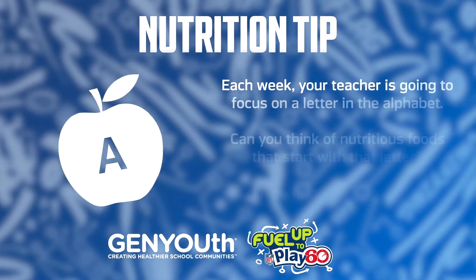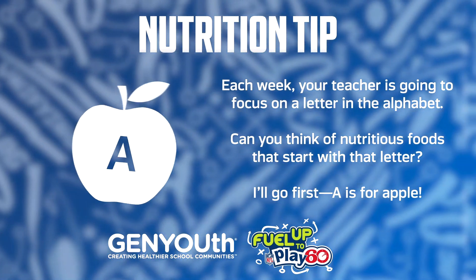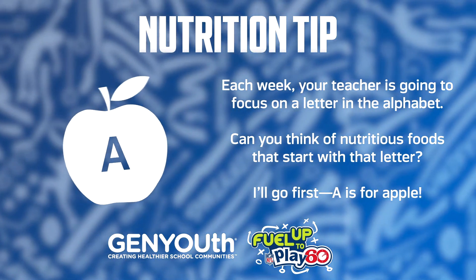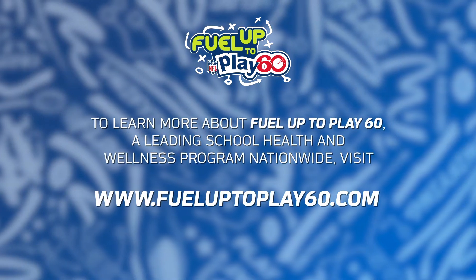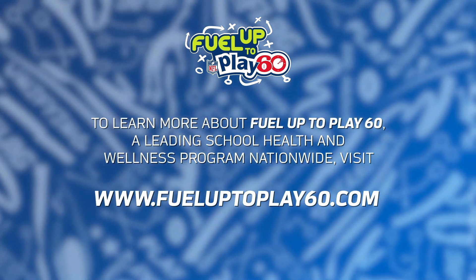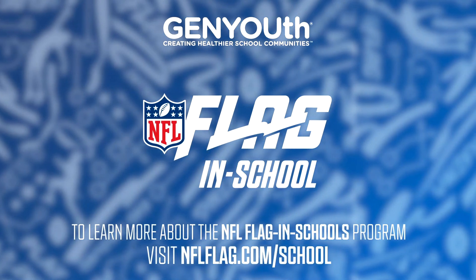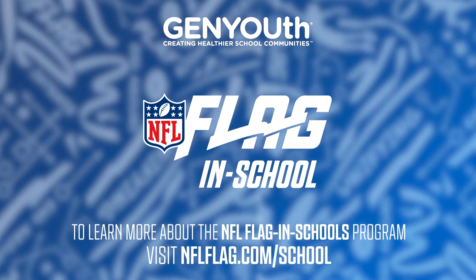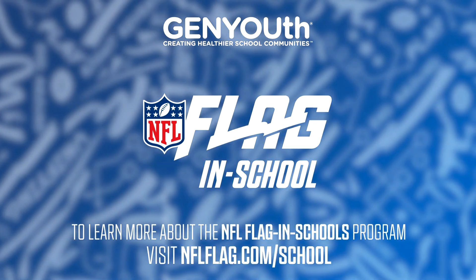Here's your nutrition tip of the day. Each week, your teacher is going to focus on a letter in the alphabet. Can you think of nutritious foods that start with that letter? I'll go first — A is for apples. To learn more about Fuel Up to Play 60, a leading school health and wellness program nationwide, visit www.fueluptoplay60.com. If you're interested in finding an NFL Flag Football League near you, visit nflflag.com. Thank you.